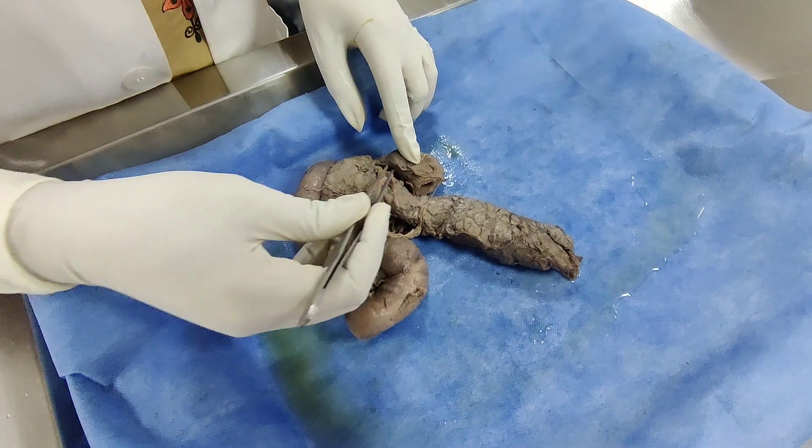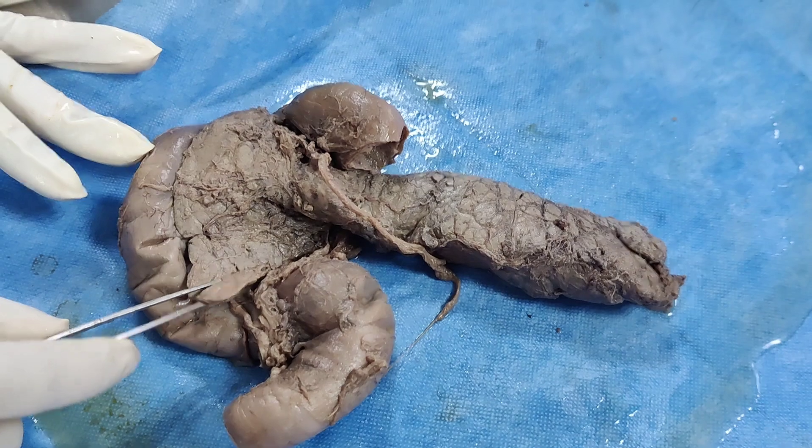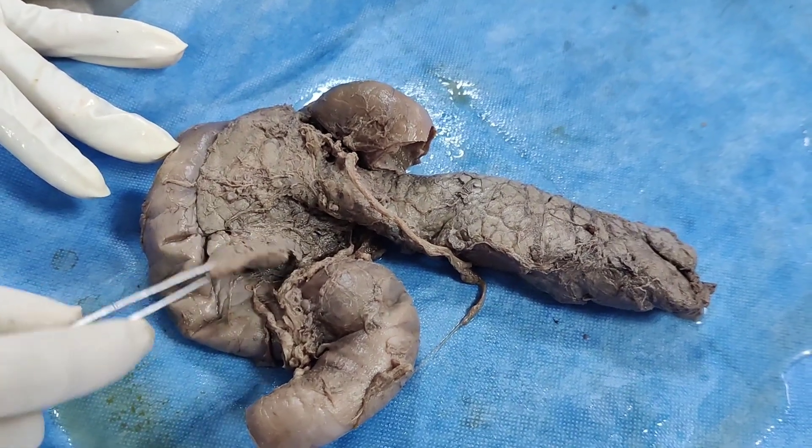This is the head of pancreas. This is the neck. This is the body. And this terminal part is known as the tail. This is the uncinate process of pancreas.